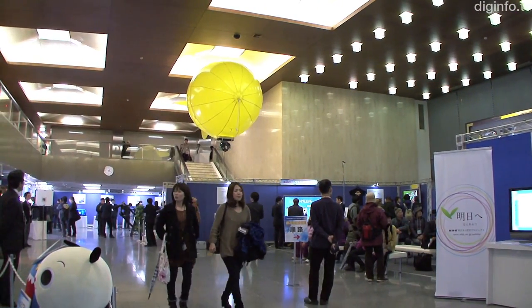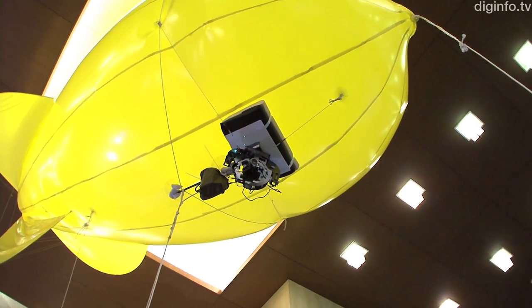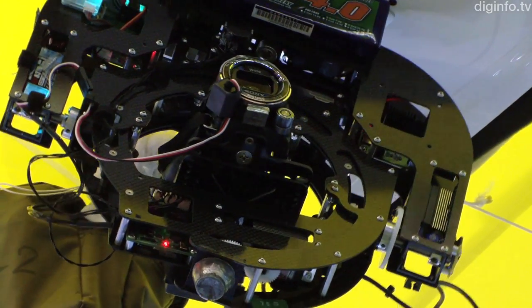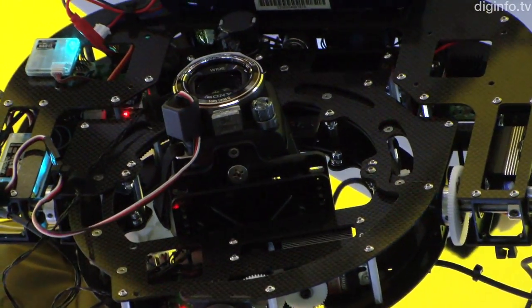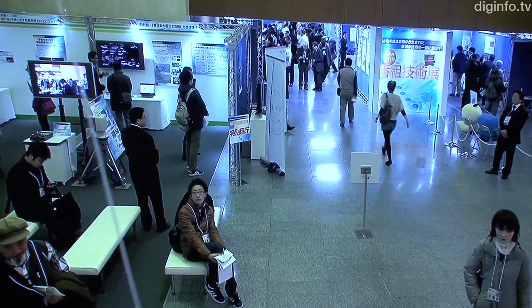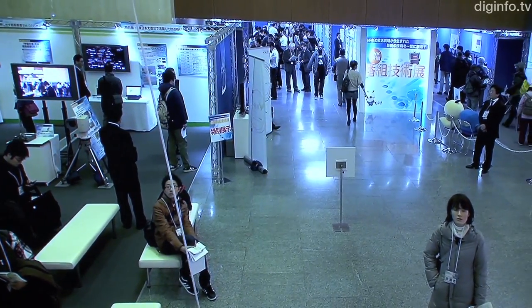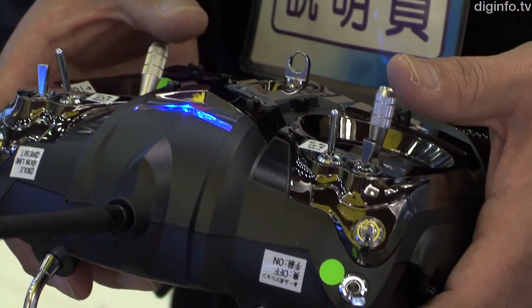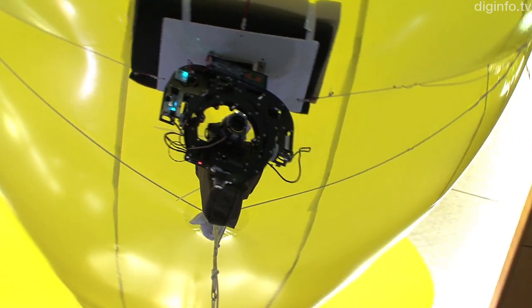NHK has developed a balloon camera which makes it easier to shoot from an aerial or bird's eye view without the need for a crane. The camera is kept stable by a four-axis camera gimbal, which is attached to a balloon that can rise up to 300 meters. The motion of the camera and gimbal is controlled using a remote control system developed for use with remote control helicopters.